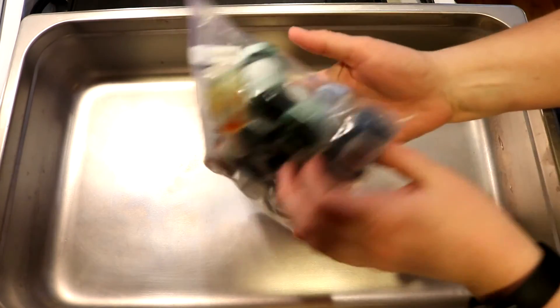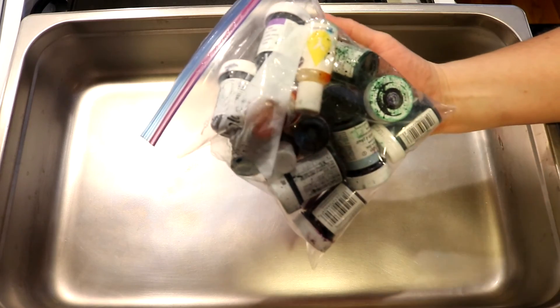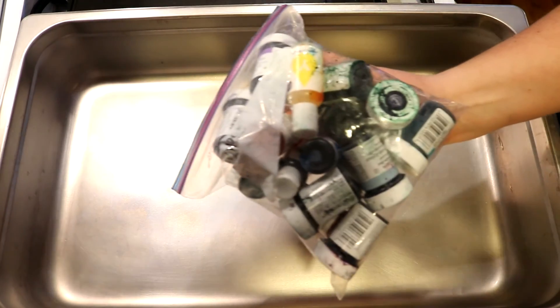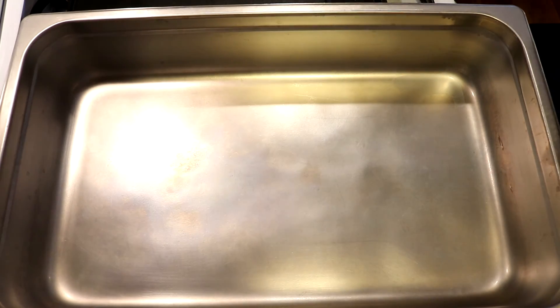Today we are gonna leave no dye behind in the form of a lot of almost empty containers of Wilton food coloring — and I mean this is a mess. This is a big big mess in here but we're gonna use them and sort of see what they want to do as we dye some yarn.